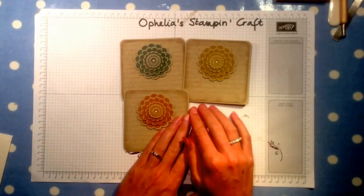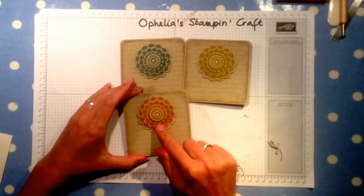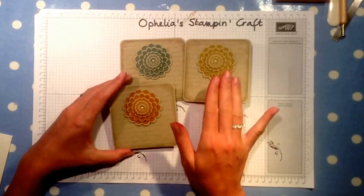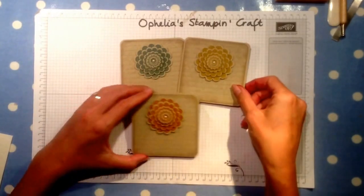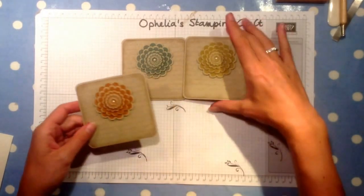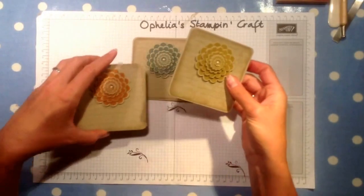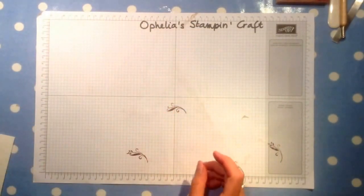As you can see, I've made the same cards but in Tangelo Twist, Lost Lagoon, and Hello Honey. I was a bit worried about the colors on the Crumb Cake because it's going to distort the color, but I think it's fairly okay — I think I like it. I've also decorated the inside. So now we're going to make the Blackberry Bliss version and I'm going to show you how we're going to make that.